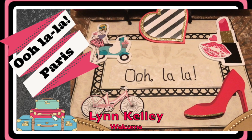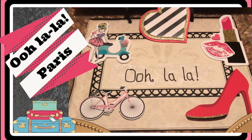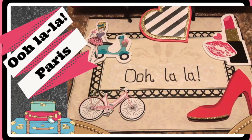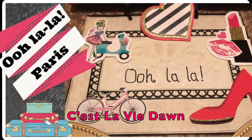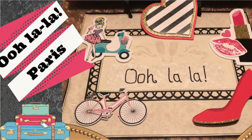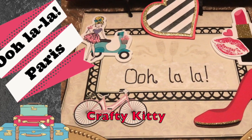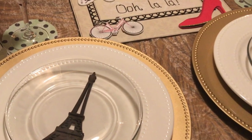Hi, this is Lynn Kelly. Welcome! Today I'm taking part in the Springtime in Paris collab with Ceste La Vie Dawn, Tina Kazarian, and Crafty Kitty. I will link their channels below so you can go check them out.